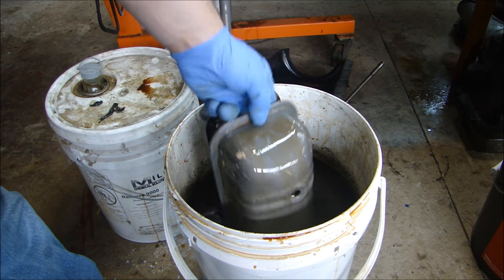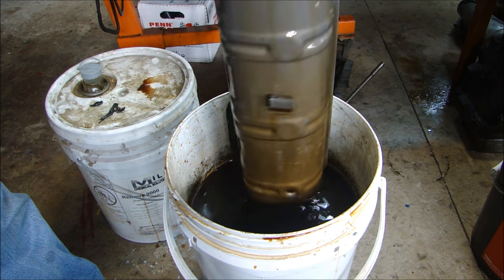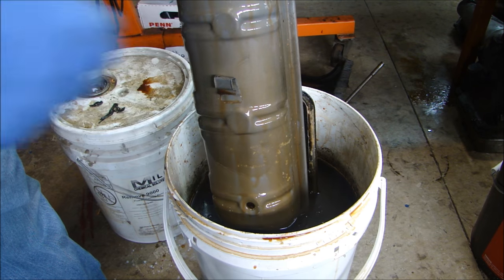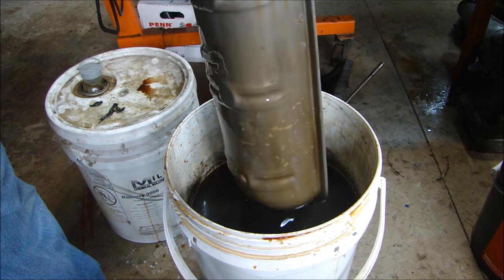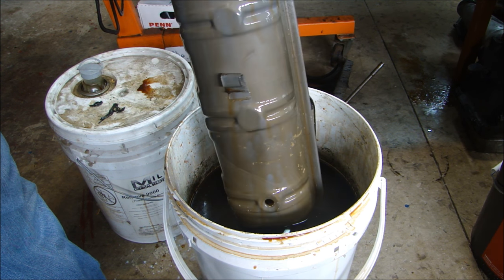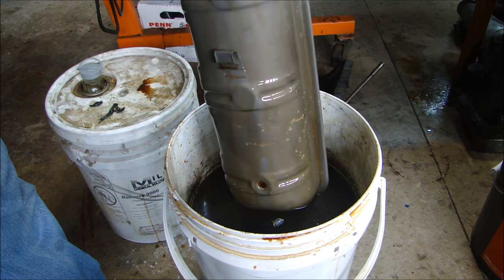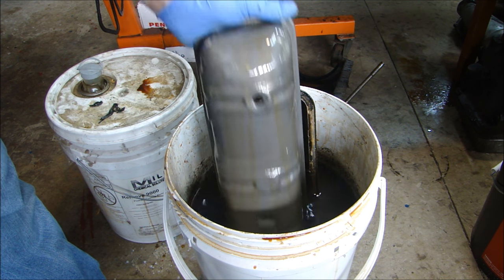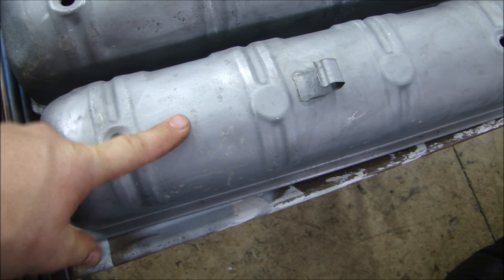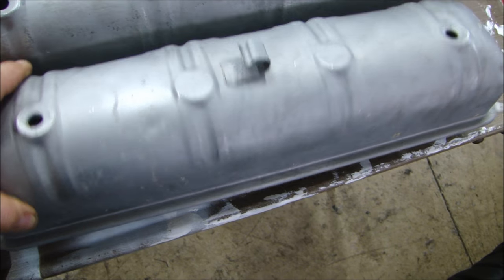Now let's take a look at our valve covers and see how these are cleaning up. Shake it around a little bit — look at that, nice and clean, all stripped off. I'm in favor of chemical stripping instead of mechanical stripping because mechanically it takes a lot of time. If there's a solvent where I can just stick something in and completely strip it, I'm going to buy it because it saves a ton of time. The valve covers — all I have to do is clean them up a little bit. I can bead blast the outside and then powder coat them. These are ready to roll.